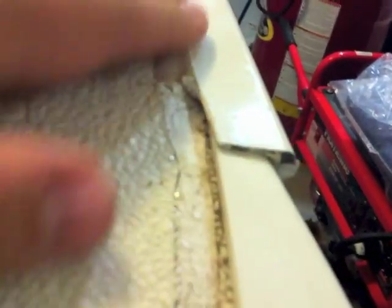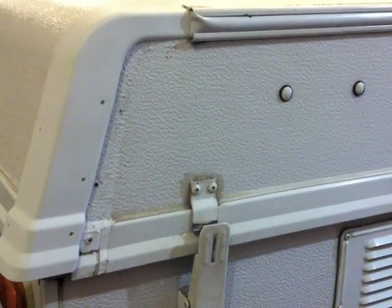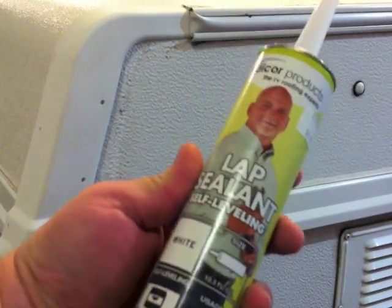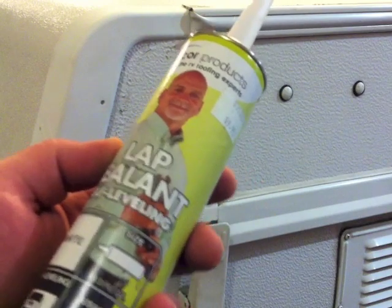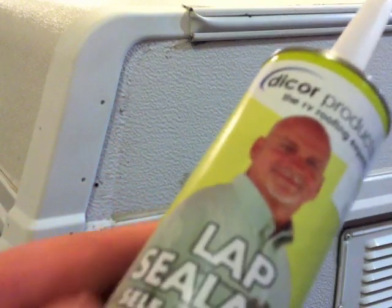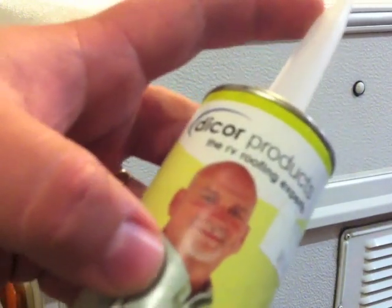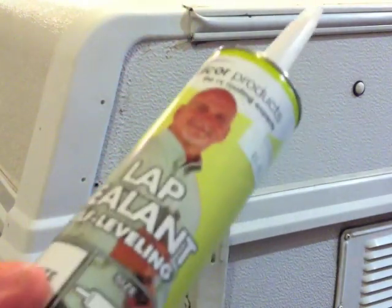So this is what I did here — you can see how I pulled the dicor back, cleaned it out in here, and then just fit this right in under here. This is the stuff you want to use — it's called dicor. It's a lap sealant and it's self-leveling so you just put it on the roof. It doesn't go on the sides like down below on the trailer — you want to just put this on the roof where there's going to be major heat. Once it seals it's very strong stuff. This stuff here in Canada is $9.95.